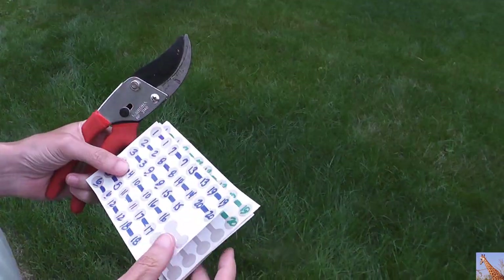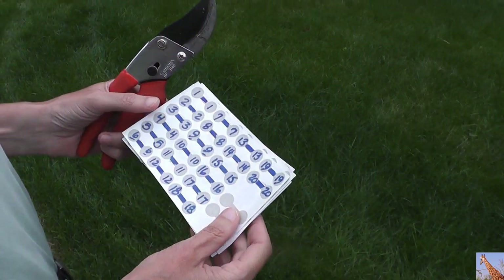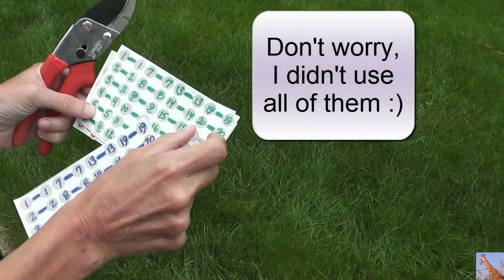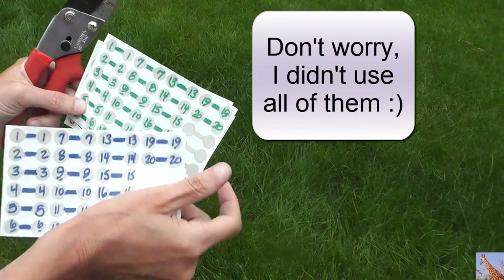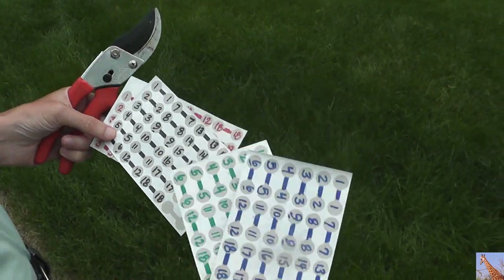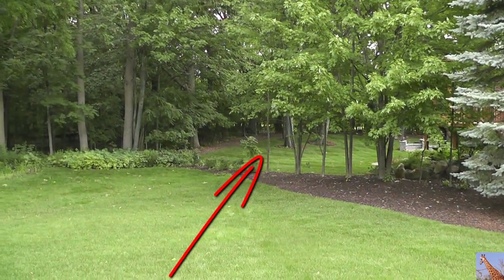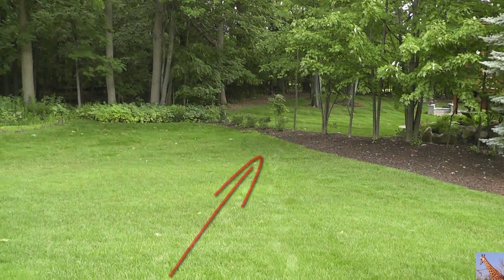All right, we're going to do an update on my mutated tree that I did — actually, it was two years ago.